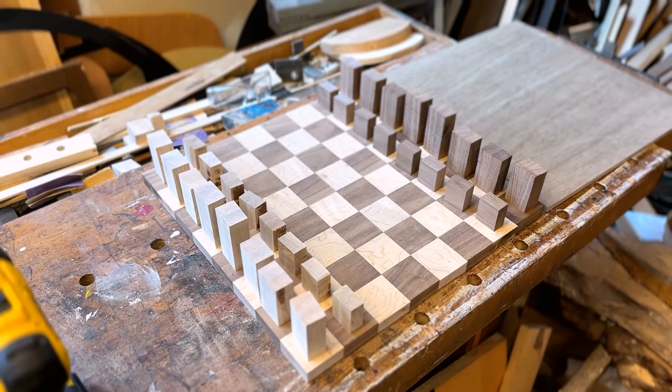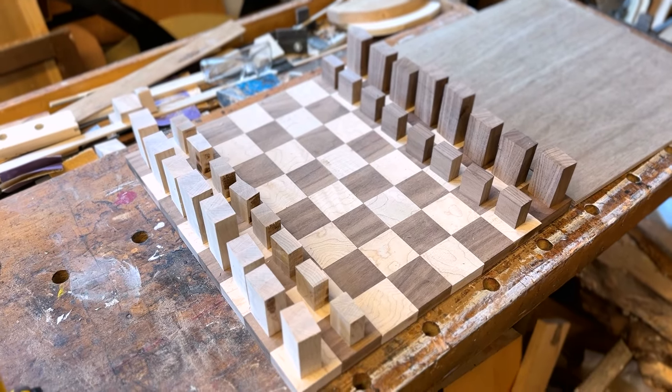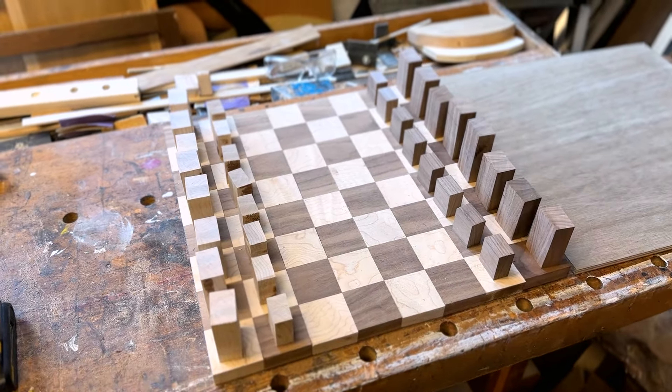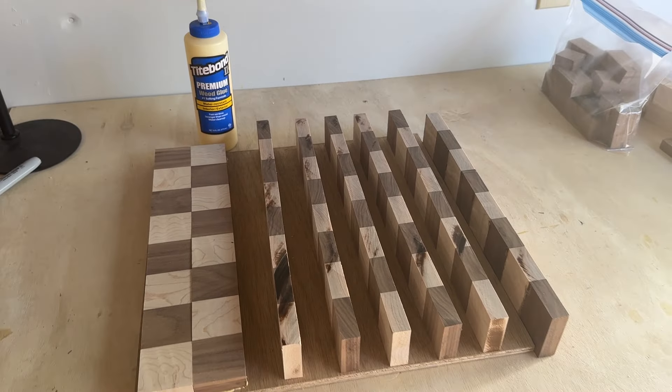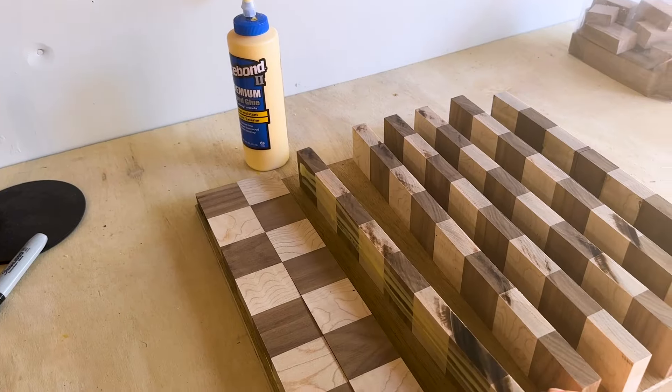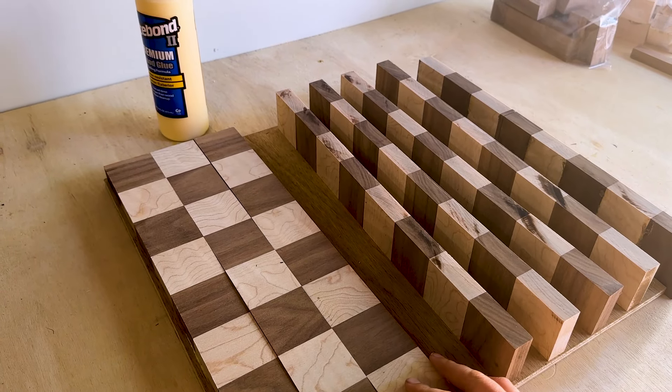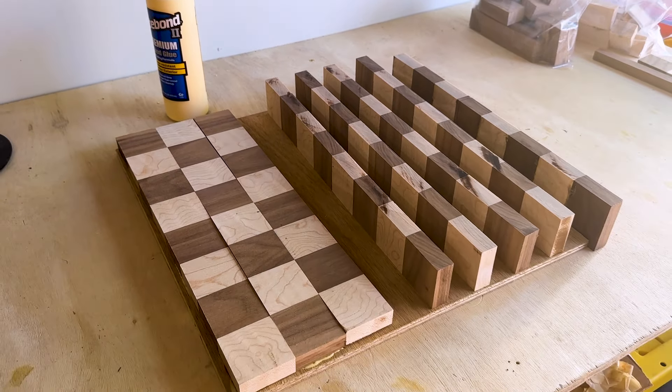Nothing is glued up yet, but I set it up to see how it's coming together and you can see all the rough cuts for the pieces. Once all the strips were ready to go, I glued them down on a quarter-inch piece of plywood. I plan to add a walnut trim around the entire board, so you won't see this piece of plywood in the final product.